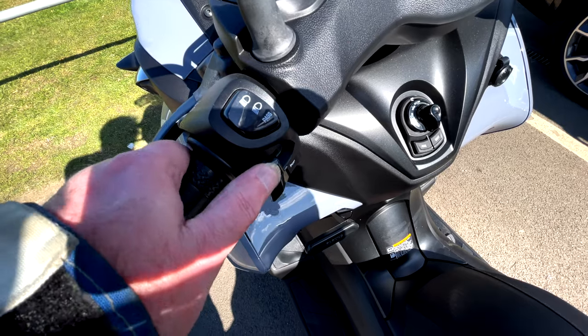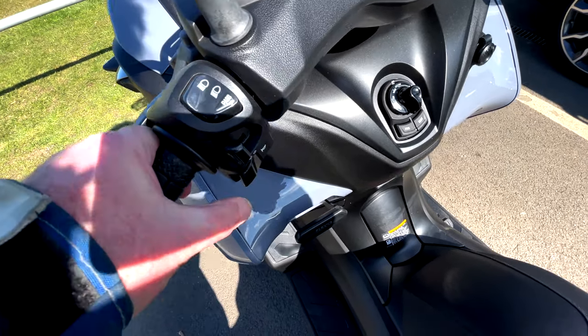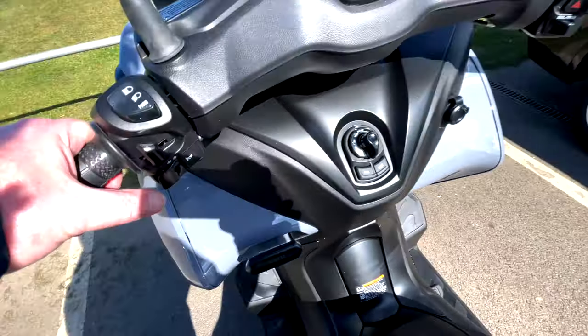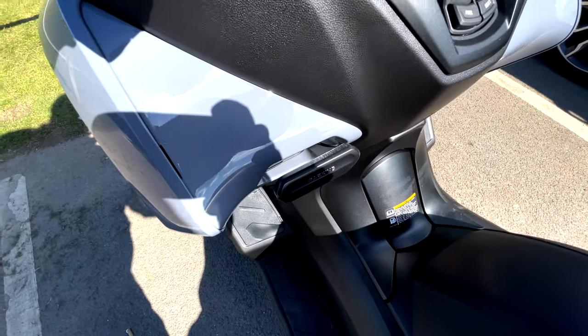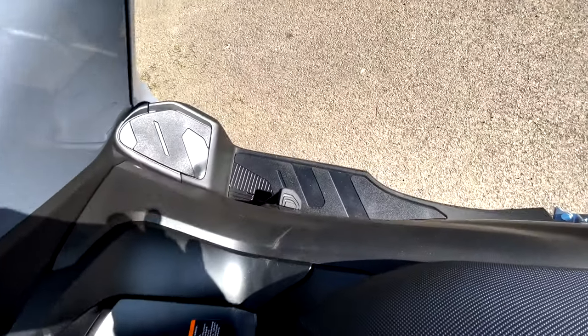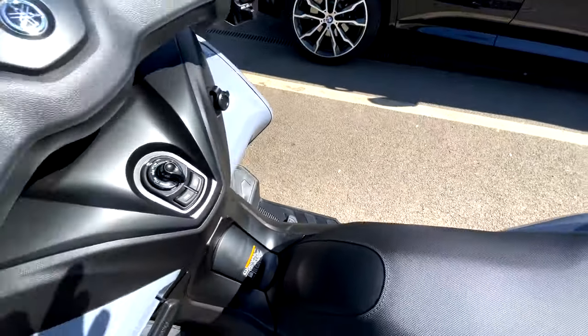At the top: your lights, main beam, dip beam and pass. Indicators are here — right, left, cancel — then you've got your horn. That's really it. The only other thing is a handbrake, and on this other side a foot brake, although it's not easy to see and not fantastically easy to get your foot on.